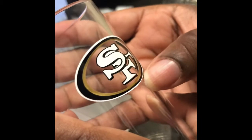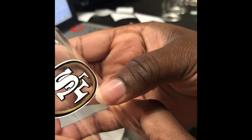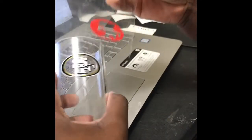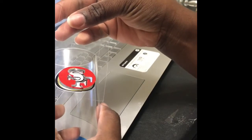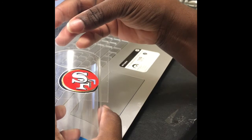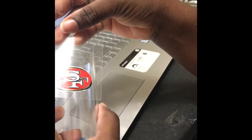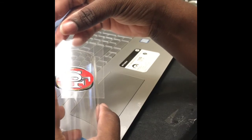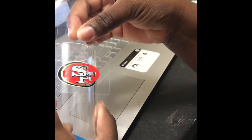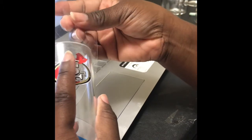If you want, you can try to adjust it — I think the black is a little off. Just keep in mind that this stuff does stretch a little. My last layer is the red. I want to make sure that my black is showing. You've kind of got to have a steady hand.